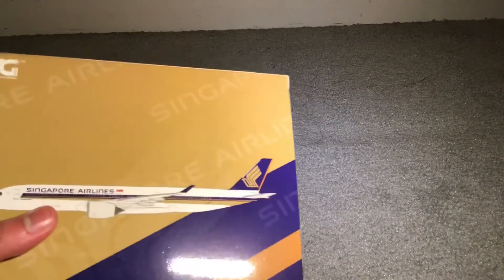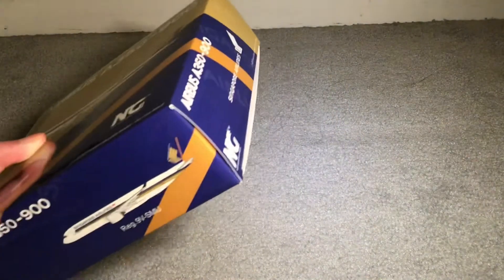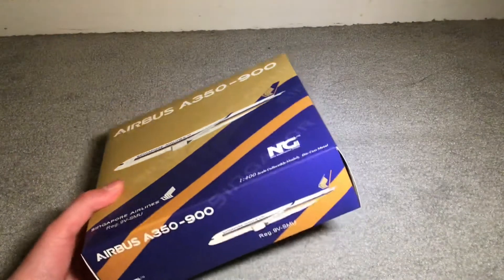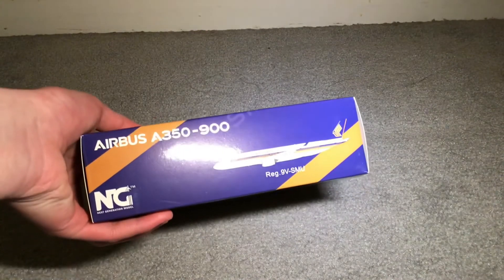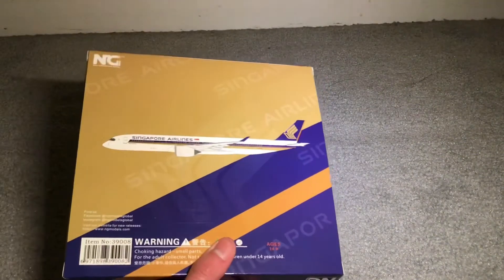This box is huge. Just going to point out some minor details — there are Airbus titles and such, the NG logo, and all the usual details for an NG box. You can see the strip of values. Nice look. So let's get her out of the box.